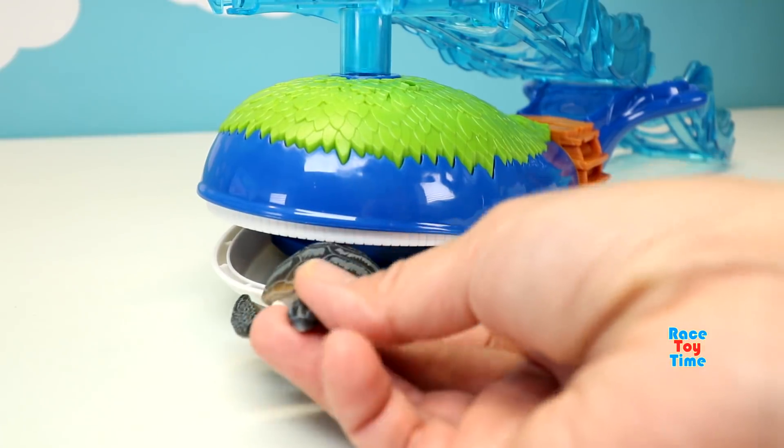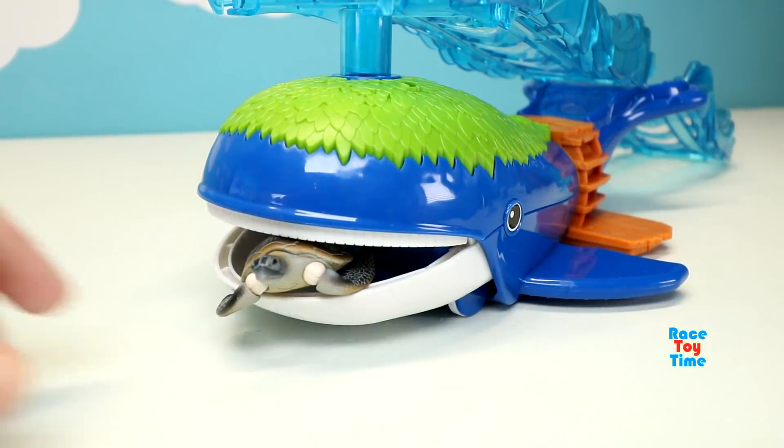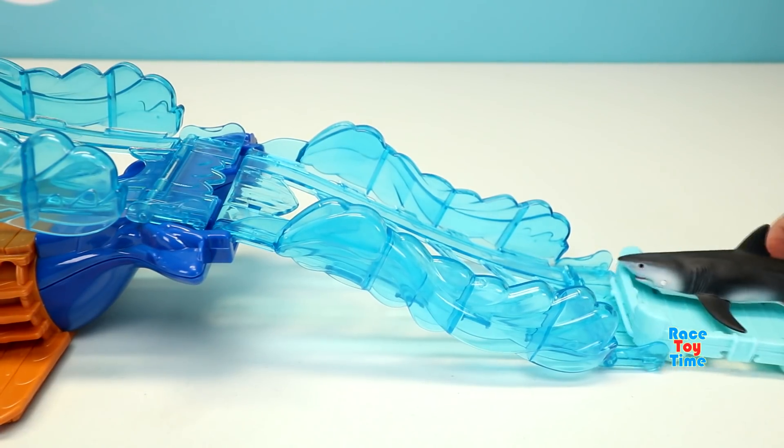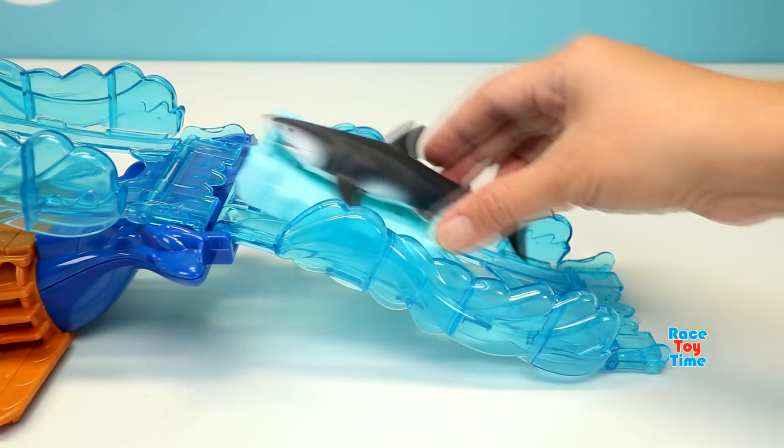Let's hide the turtle inside the whale's mouth. Here comes the great white shark.